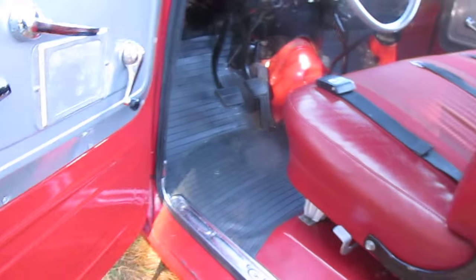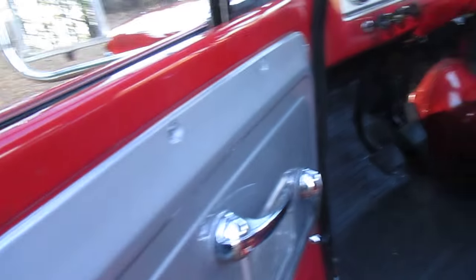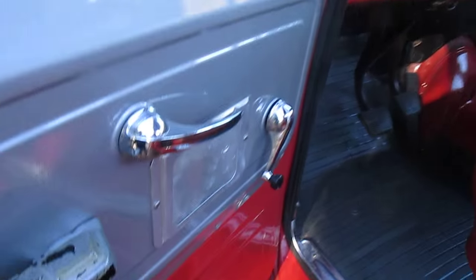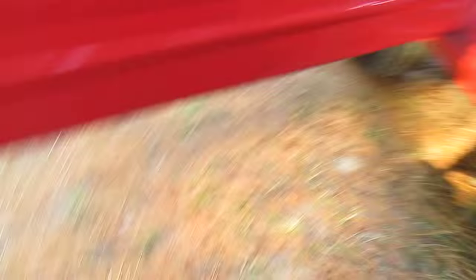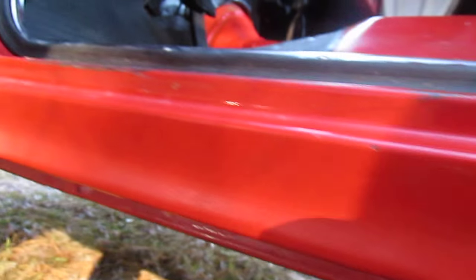Now I'm going to get under it — I want to show you the doors, the base of the doors. This is the driver's side. No play at all in the hinges. Let me get down and show you the door. Here's the base of the door — drain holes. It just doesn't get any better than that. Rocker panels, no rust at all.